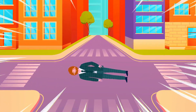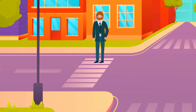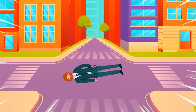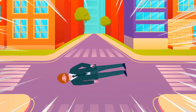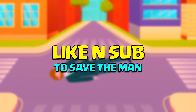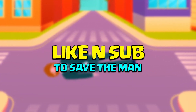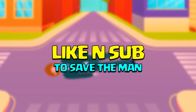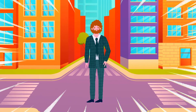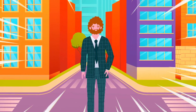Oh my god, this person died in a car accident - he was walking on the streets and in a blink of an eye got run over. I got an idea - I might be able to revive him if you like this video and subscribe to this channel in three seconds. Subscribe and like in three, two, one - oh my god, we revived him from the dead!